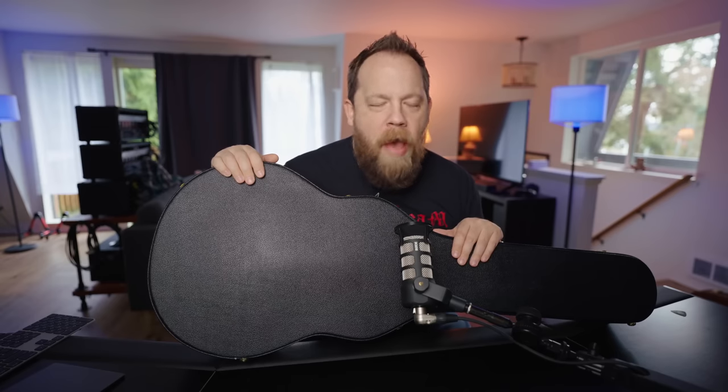I've recently had a couple of friends get some Murphy Lab guitars, and I've been blown away by what I have played. I've only played a couple, but they have all been incredible, and even the ones I haven't played look amazing. I have wanted one for a year or two now, ever since they came out — I think it was two years ago or something like that.